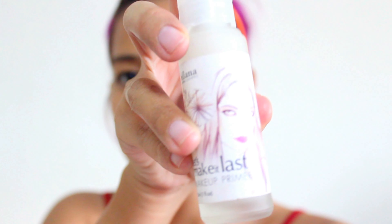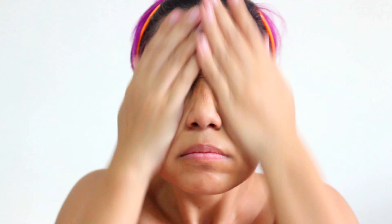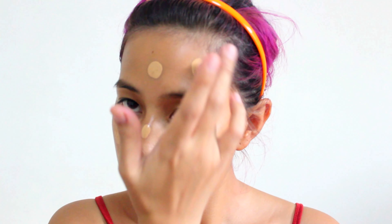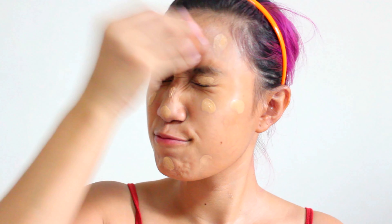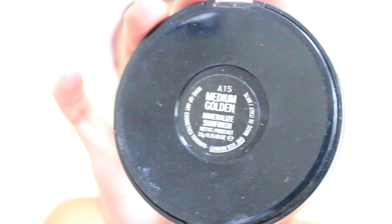First off, we'll be using Elanus Let's Make It Last Primer — just apply it liberally on your face, pat it on, don't forget the neck. For my foundation, I'll be using Nivea True Match N7, just dotting it on my forehead, cheeks, nose, eyelids, and the rest on my neck. We're going to blend it with a Beauty Blender — please do dab it so it finishes off soft and silky. I'm using my MAC Compact Powder Medium Golden with a fan brush just so it's not too heavy.